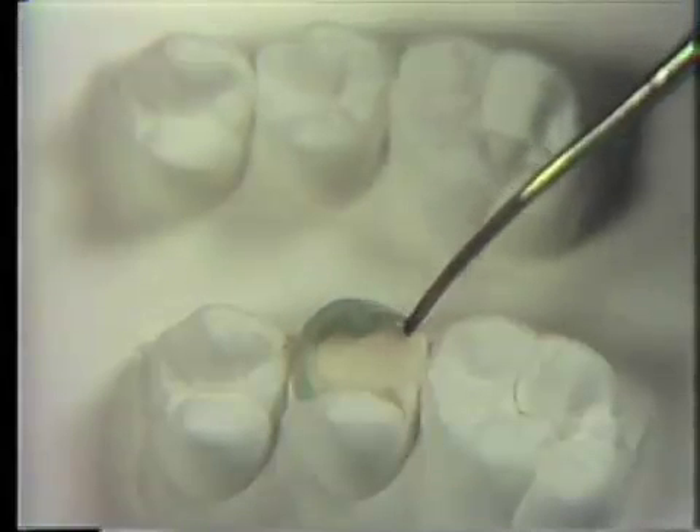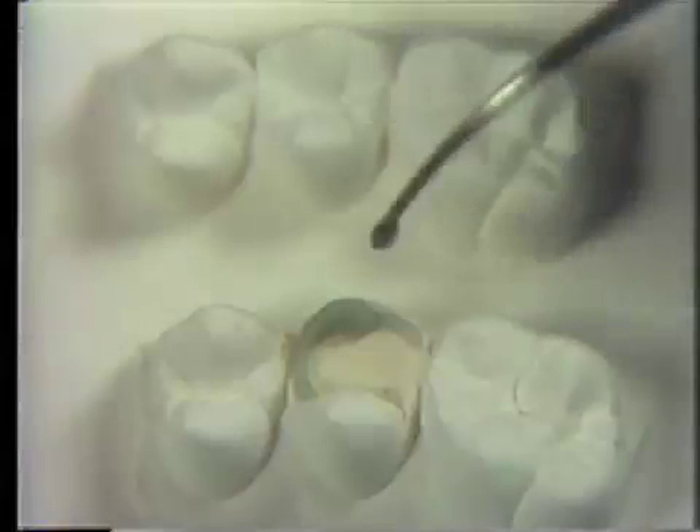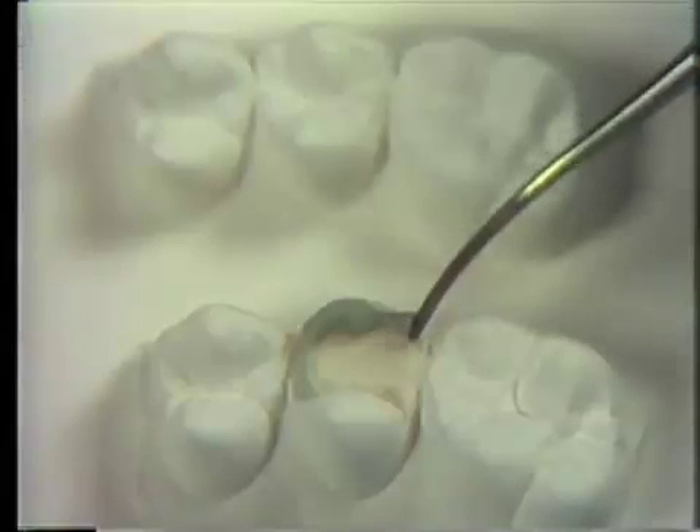The same is repeated distally. Note the squareness to the labial surface. Keep referring back to the replica above for its precise shape.